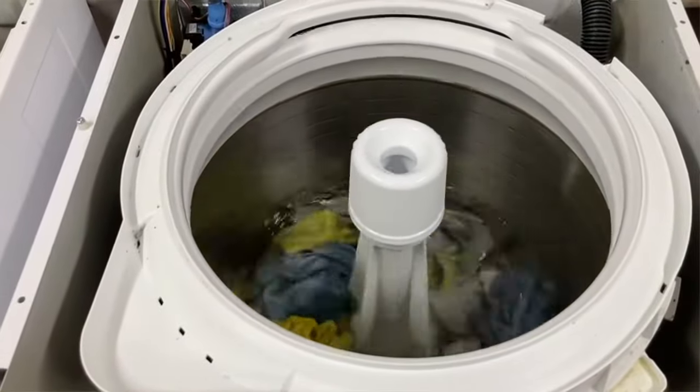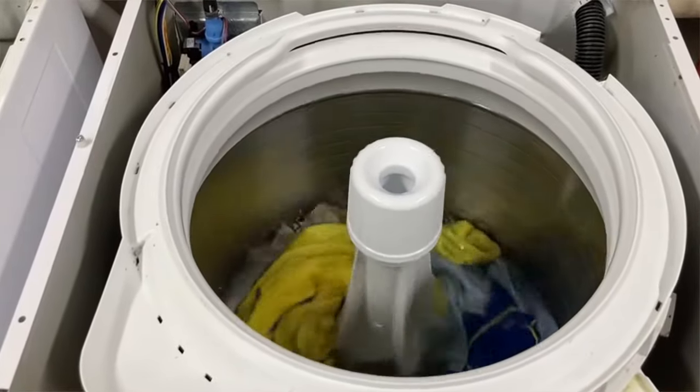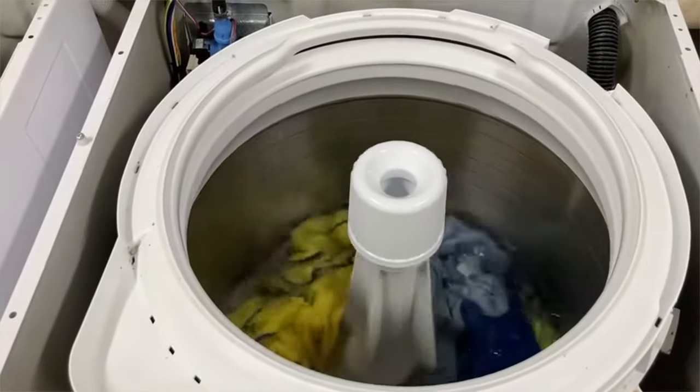This is a Speed Queen TR series washing machine that I've taken the top up on and removed the front so that you can see the machine in action.